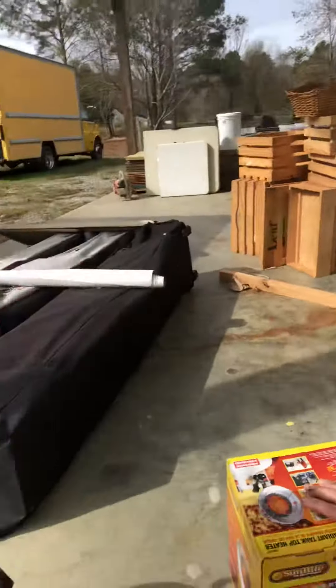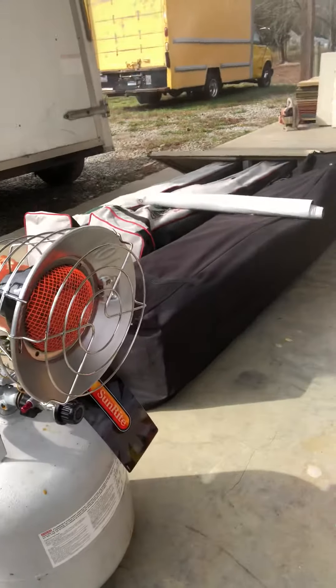We cleaned out the trailer and we're ready for some of our outdoor winter shows, now getting our things switched over. Thanks, and again that's the Sunrite by Mr. Heater.